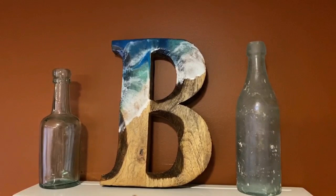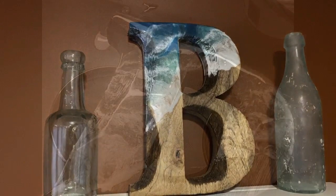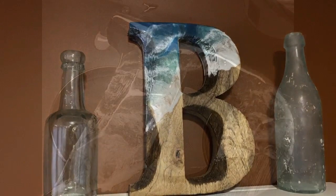Then I let it sit and dry for about two days and sand off whatever drippings are on the back, and you've got a finished product. A very easy do-it-yourself project. We'll call it a nautical ocean wave epoxy resin, made with TotalBoat.com's MakerPoxy.